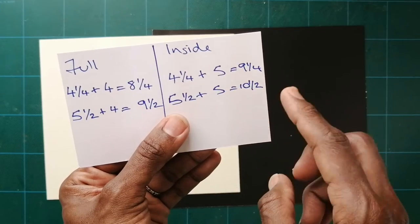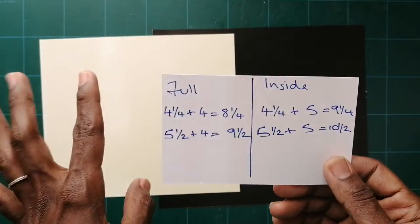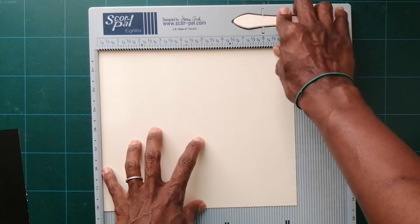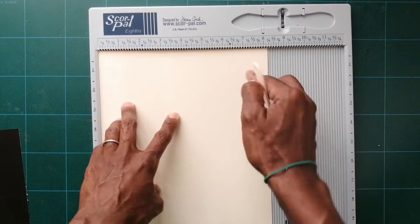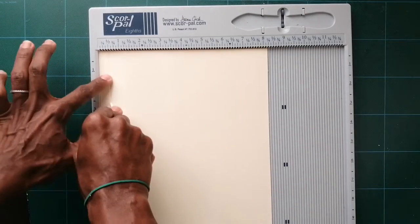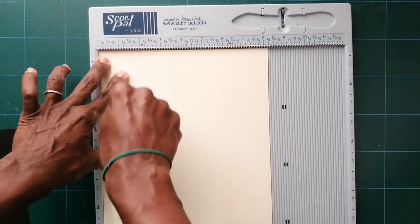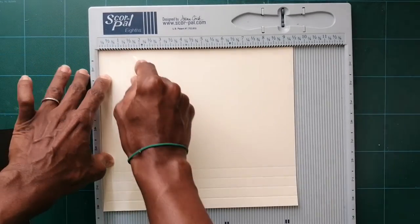Let me show you exactly what I mean on my scoring board. The first one I'm going to make is the full one, where the entire size of the shadow box is four and a quarter by five and a half. Take your piece of paper that's nine and a half by eight and a quarter, and score it every half inch four times — scoring at half, one, one and a half, and two. Then turn it and score again at half, one, one and a half.